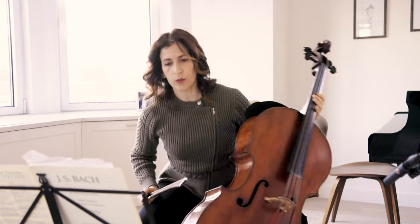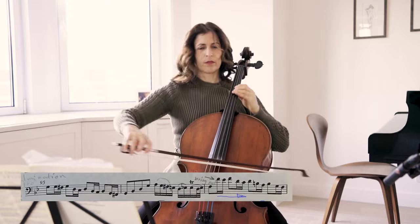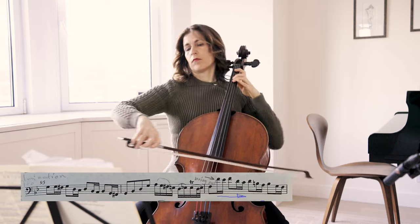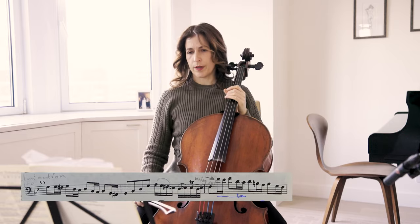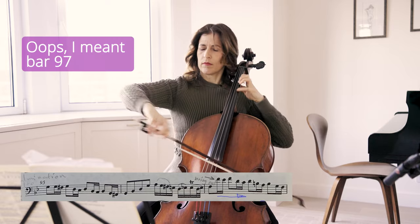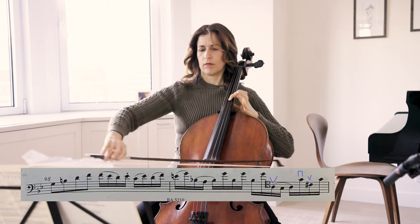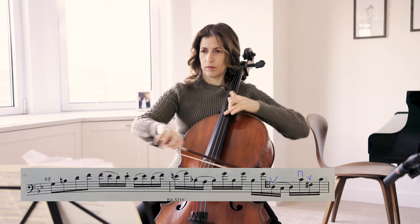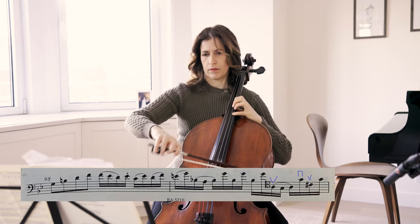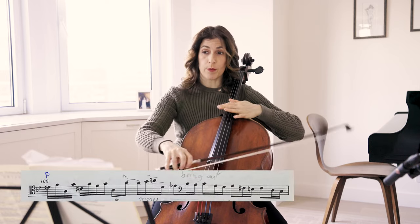And here we have a combination of all voices together. Here I bring this up — bar 87. Here I use my thumb: 1, 2, 3. So thumb on bar 100.